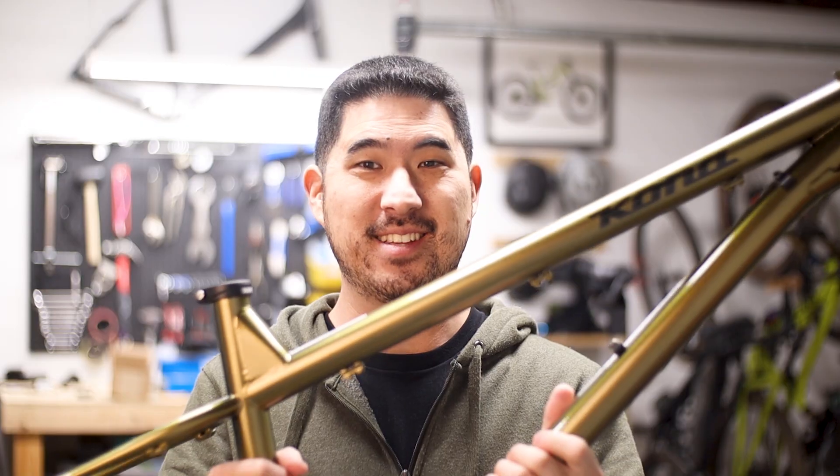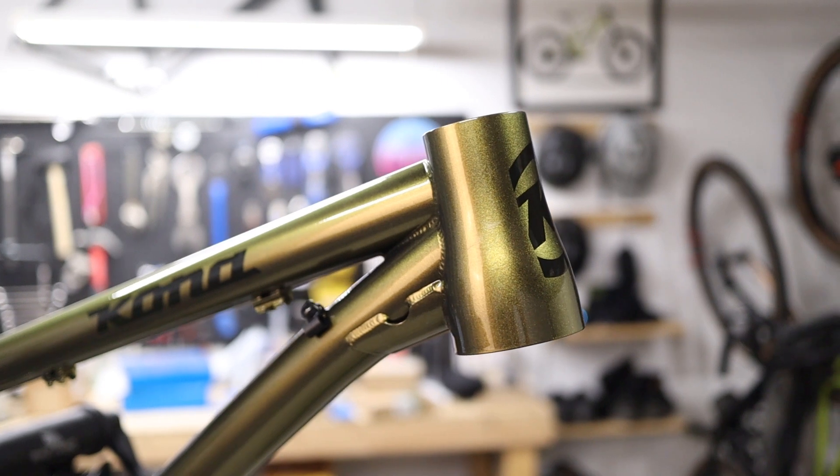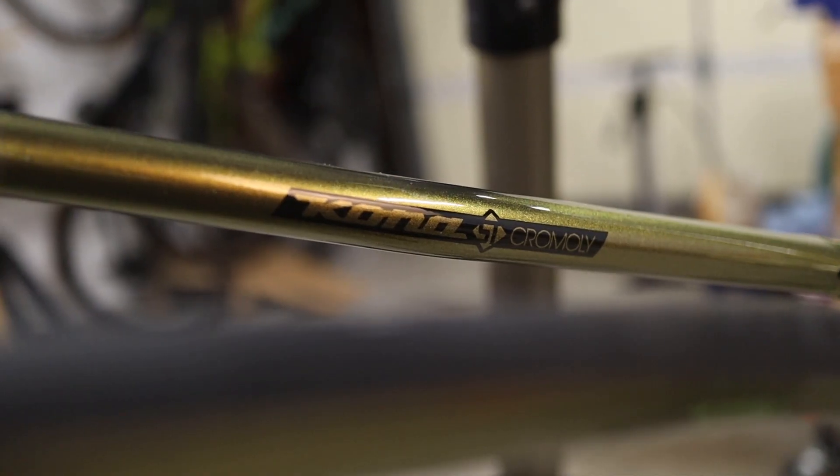Hey everyone, so if you're coming here from the previous video in this series, I basically did somewhat of an unboxing of my new 2023 Kona Hanzo steel hardtail frame. Now one of the first things I want to do is to convert my old RockShox Revelation from 150 millimeters of travel down to 140, just so that I get the proper axle to crown dimension for the intended geometry for the Hanzo. So in this video, a quick how-to on the process of changing the travel length on your RockShox fork.